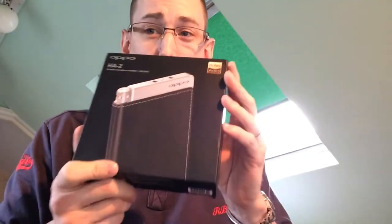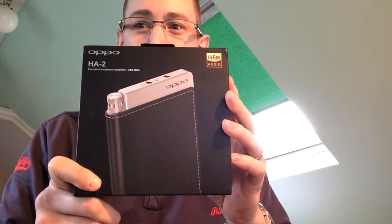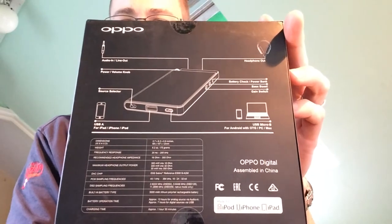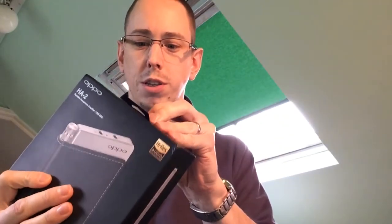Welcome to Cool Smartphone Unboxing. This is my first unboxing for the website. This is the OPPO HA2 — a portable amplifier. I have not opened this up yet; this is going to be opened up for the very first time. We did a little bit of spec reviewing recently. Let's open it up.